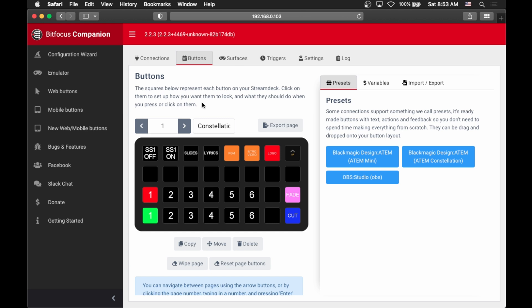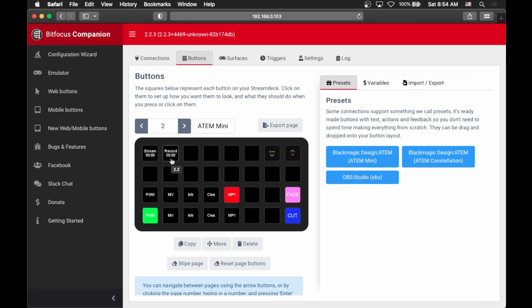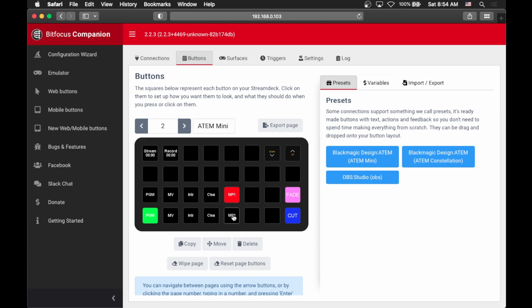Let's take a look at page one — this is the one I use for all of my main work on a Sunday morning. Down here on the bottom you can see this is my video switching row. We have the preview row and the program row, a cut and a fade, and then a few extra commands up here for turning the super source on and off, jumping from slides to lyrics, and changing what feed is going out to my stream. On the second page I have things I don't need to access as often and don't want to hit accidentally — for example, the buttons to actually start my stream and record on my ATEM Mini. I also have controls specifically for my ATEM Mini down here, since it's stuffed on a shelf where I can't really access it.